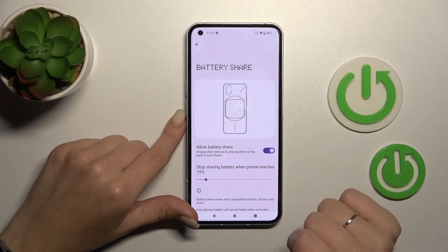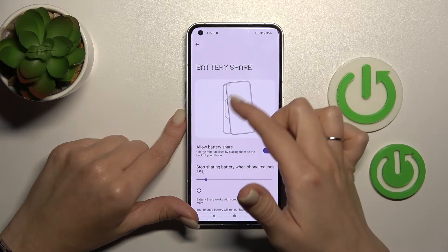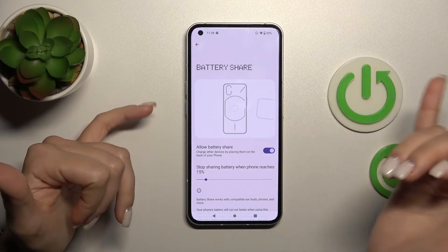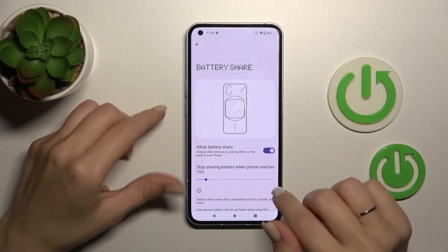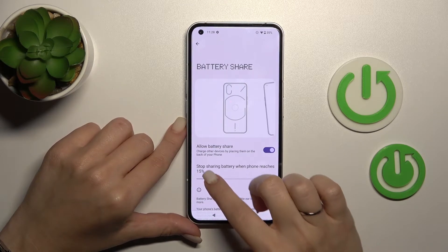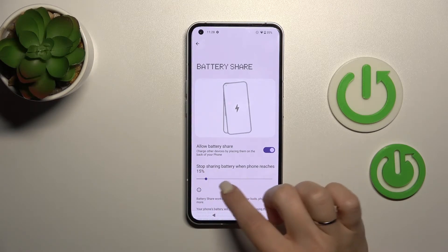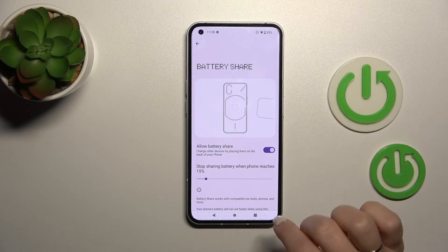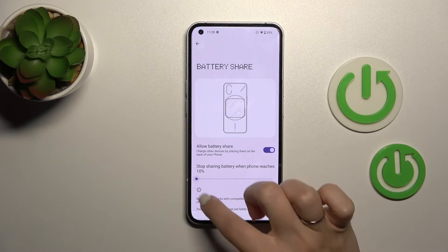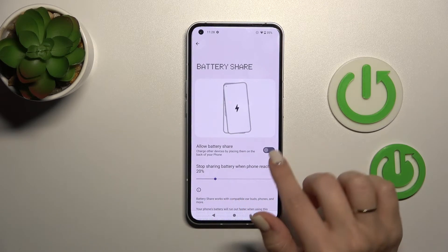After that you can see a tutorial showing how you can share your battery power with another device — for example, AirPods or other earphones. You can also set the battery percentage threshold at which sharing stops: you can set it to stop at 15%, 10%, or 50%.